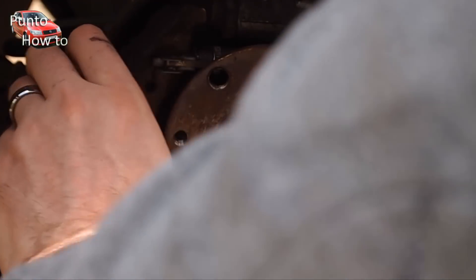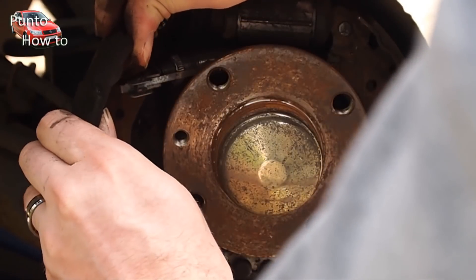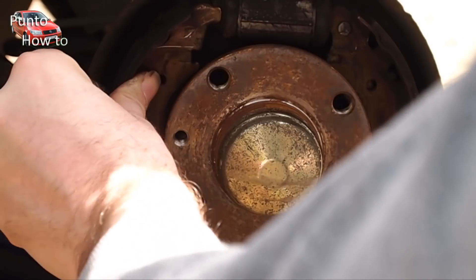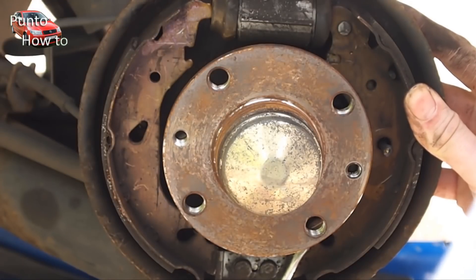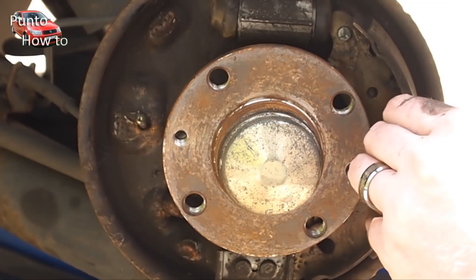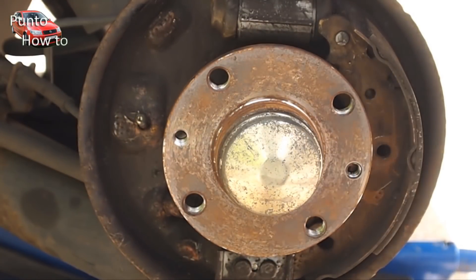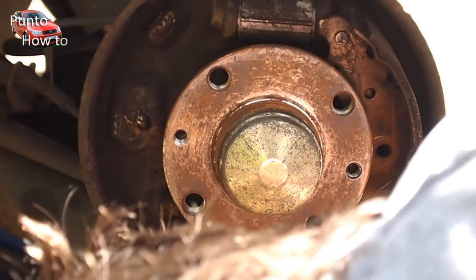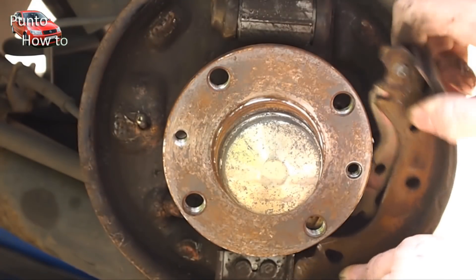Once we have removed both springs we can remove the automatic brake adjuster and then start to take the shoes out. We remove the leading shoe first as this is free to remove and is not attached to anything. We then remove the trailing shoe which is attached to the handbrake cable. First we release the handbrake cable from the old shoe.